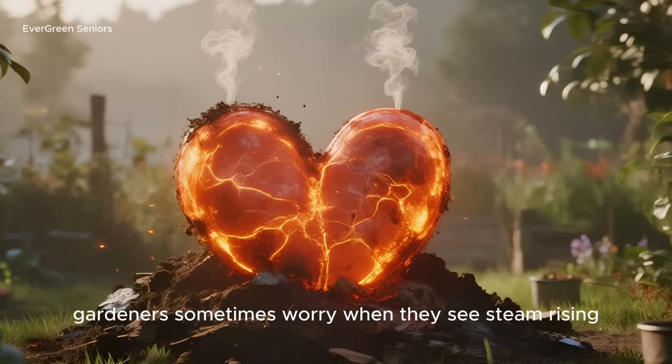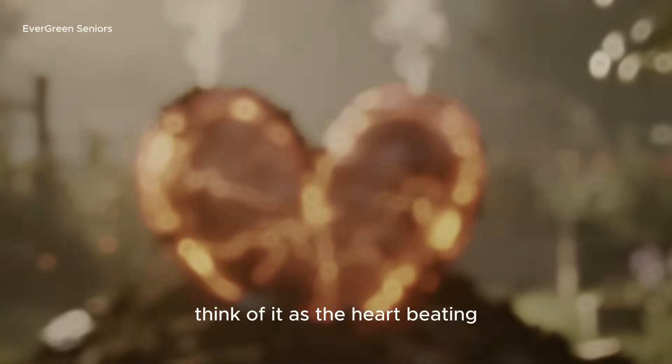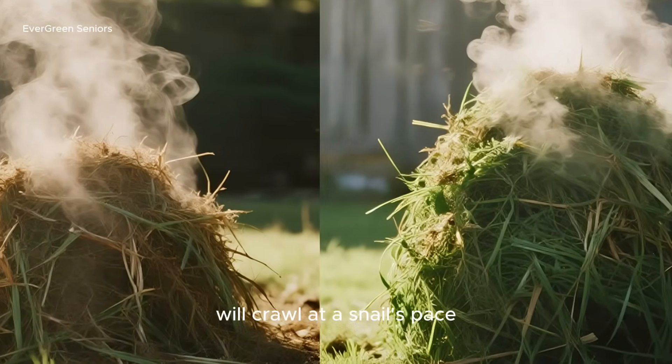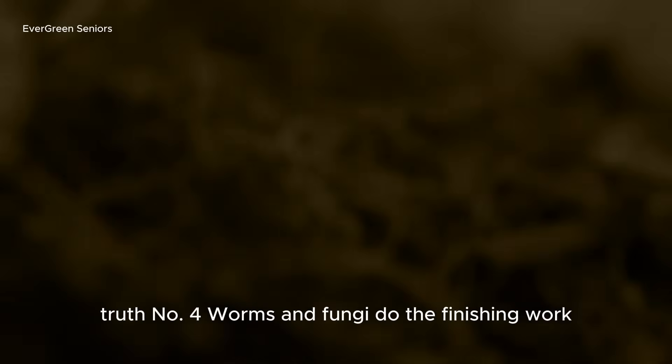Gardeners sometimes worry when they see steam rising, but really, that's nature's engine at work. Think of it as the heart beating inside your compost pile. Without that pulse of heat, the transformation to humus will crawl at a snail's pace. With it, the journey is well underway.